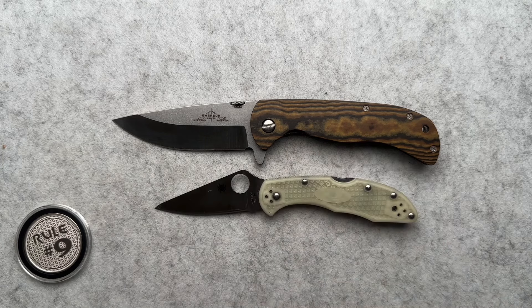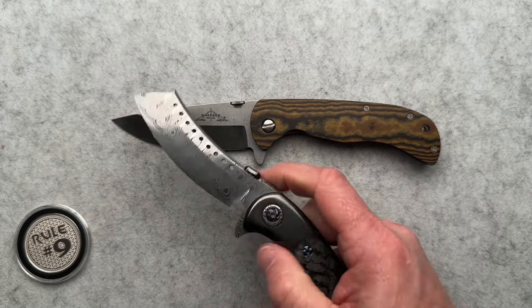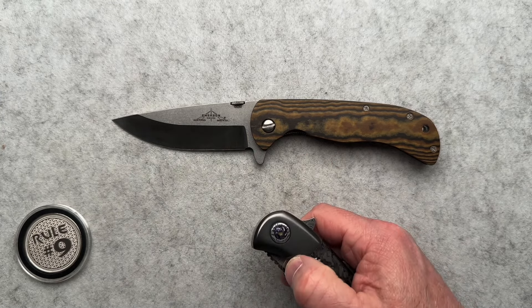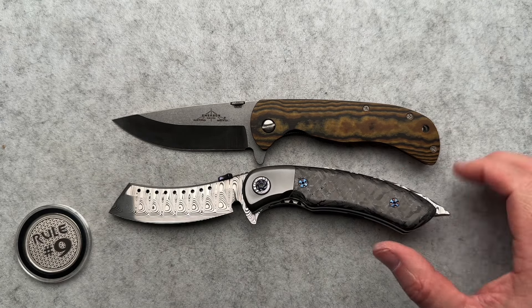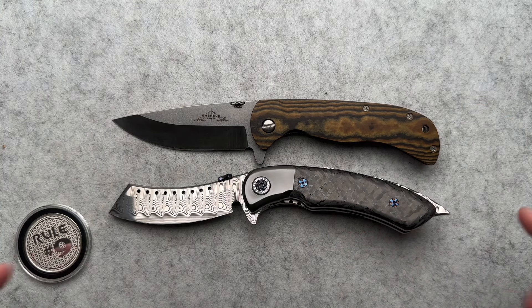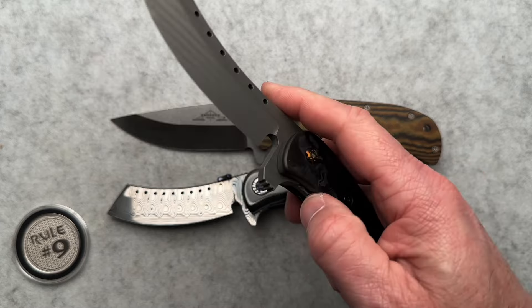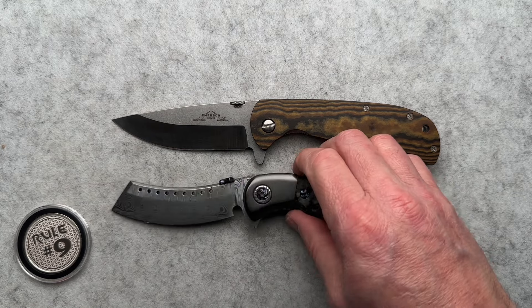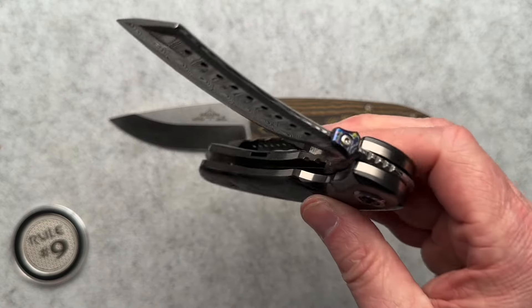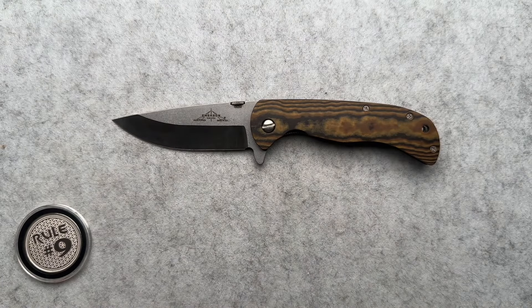Here it is with the Spyderco Delica. I also pulled out the custom Hellraiser pivot — it has a very small thumb disc that's kind of awkward, or a flipper tab version that Ed was kind enough to make for the world in a flipper configuration. This one actually flips a little bit better than the Black Death series. The rest of the action is super smooth, great solid close. All in all, love my Hellraisers.